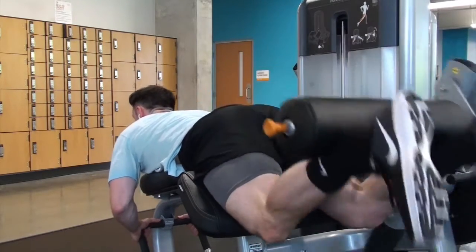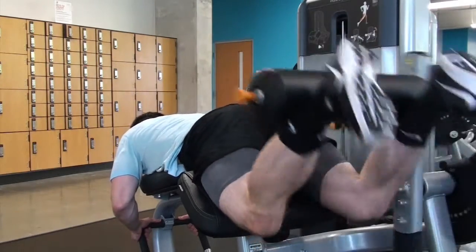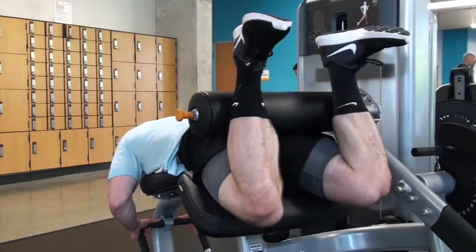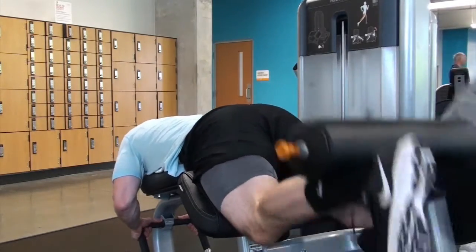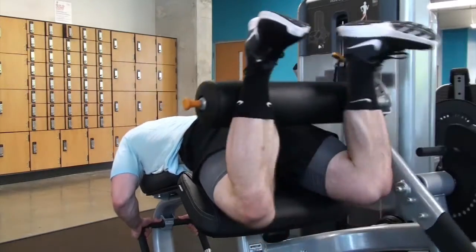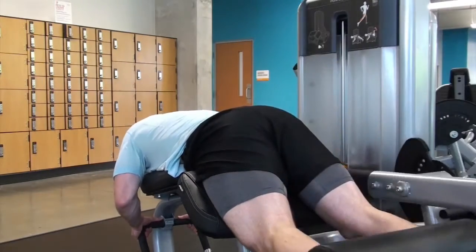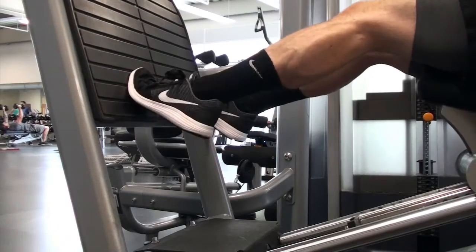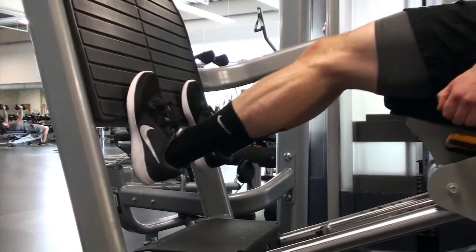With drop sets you can get 40 to 50 reps in a minute or two, which is really time efficient and a great way to completely fatigue the muscle. You should only feel leg curls in your hamstrings — not your calves, low back, or shoulders. That's the beauty of isolation movements. Go lighter than you think you need to, do more sets, take less rest, and you'll really notice a difference in your growth as well as your joint health.